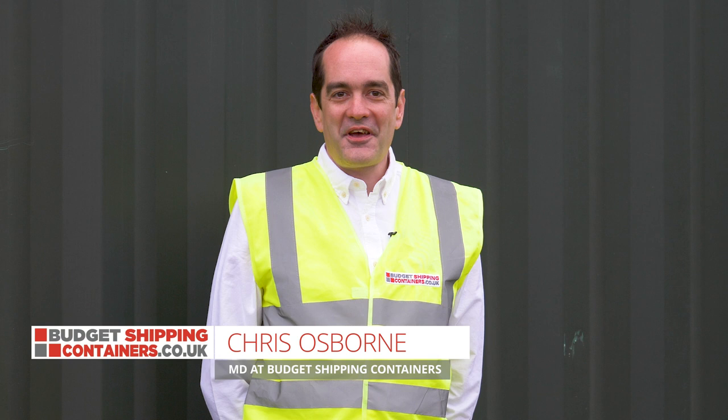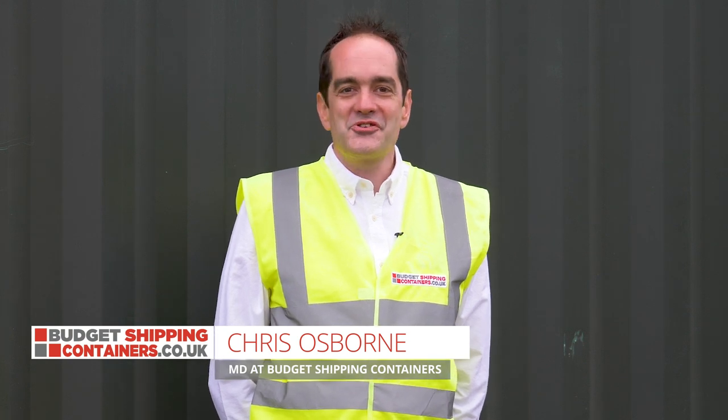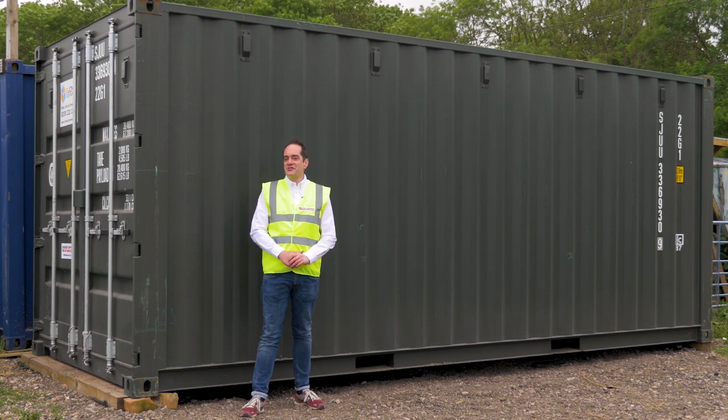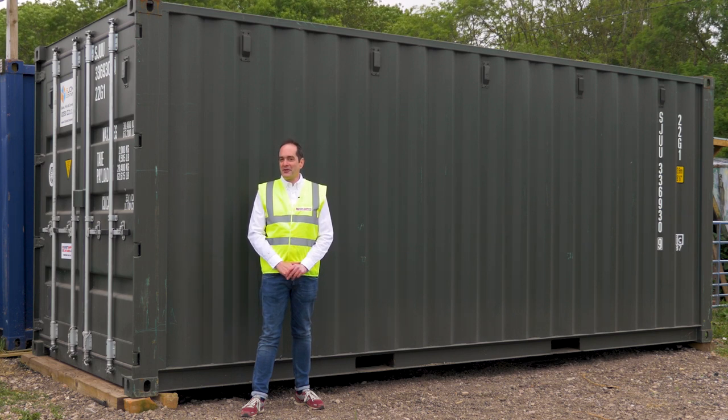Hi, I'm Chris from Budget Shipping Containers and in this video we're going to show you a one-trip shipping container. We're also going to show you the main features and what to expect if you're going to buy one of these from us. First things first, let's explain what is a one-trip shipping container.